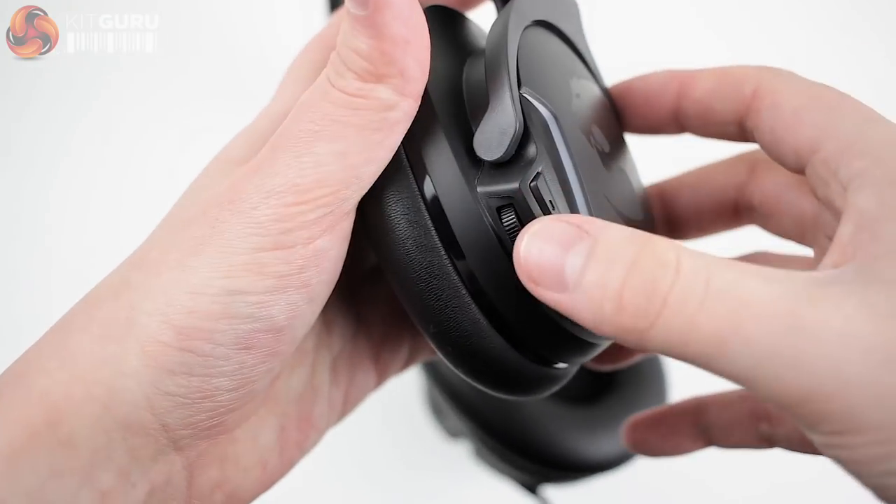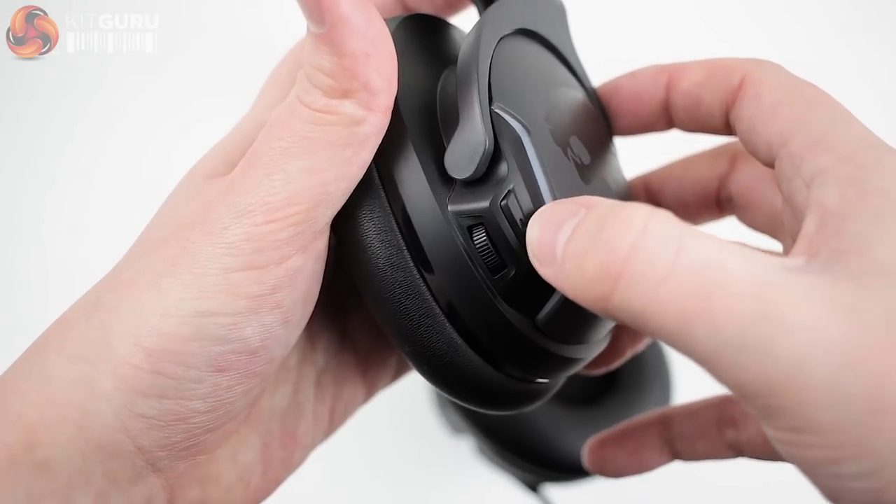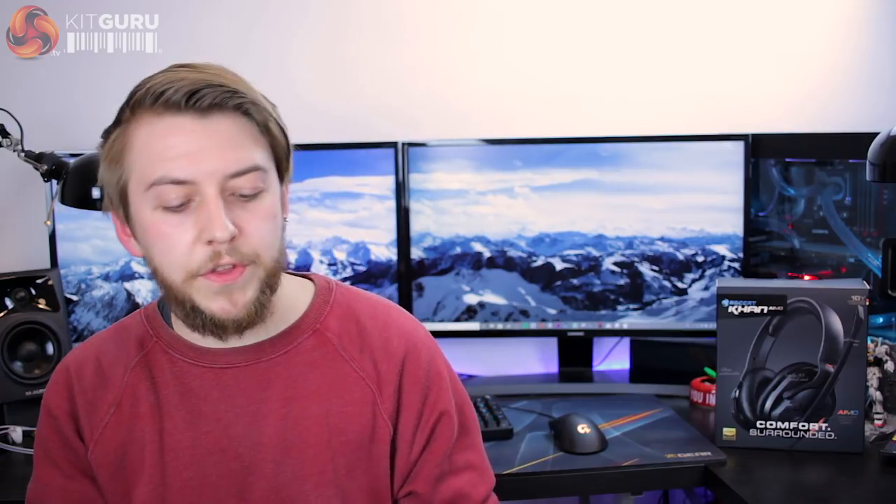On the right-hand ear cup you find a small volume adjustment wheel and a button for turning on or off the 7.1 surround sound functionality. The microphone also has a small switch built into the hinge for disabling the mic when not in use — a recent addition I really appreciate, as it's super easy to simply lift the microphone out of the way to mute it. I much prefer controls built onto the headset rather than an inline controller, as they're much easier to find in a hurry. Although they may be a little smaller for bigger hands, they are well positioned and quick to locate when needed.